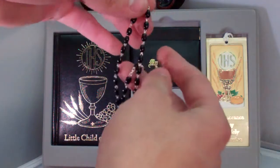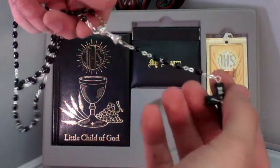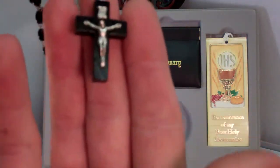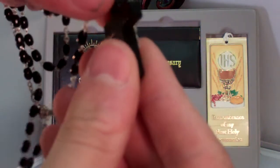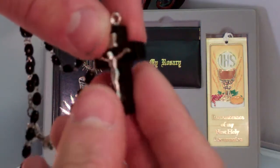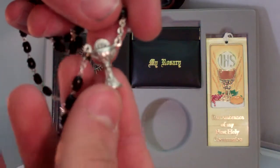And here is the rosary. I personally really like this rosary — I think it looks very masculine. It's a crucifix right there. It's very cool; you don't see a whole lot like it. It's very thick wood, and I just think it's really neat. Center piece.